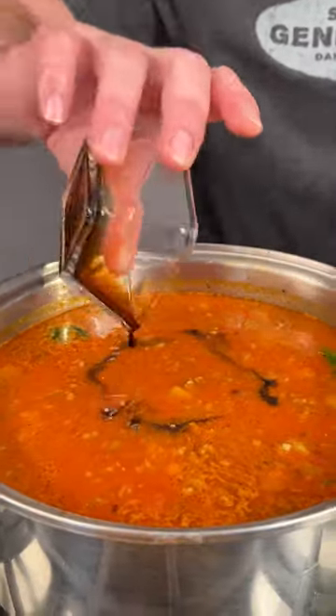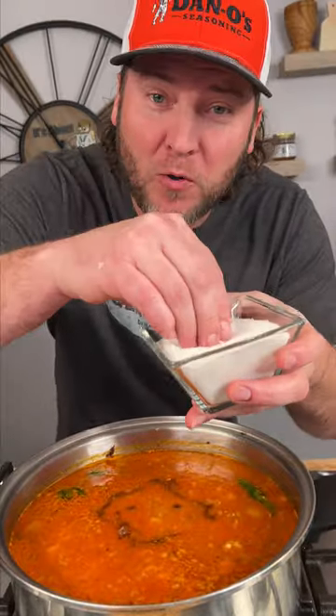Couple tablespoons of balsamic vinegar. Couple pinches of regular old white sugar. And four or five good pops of the Danos spicy.